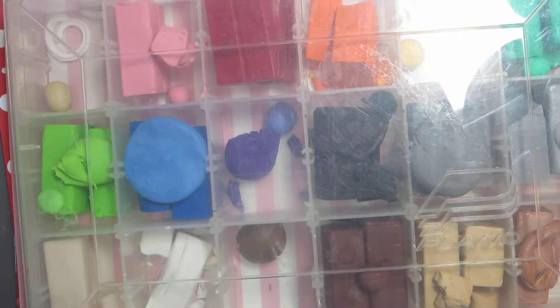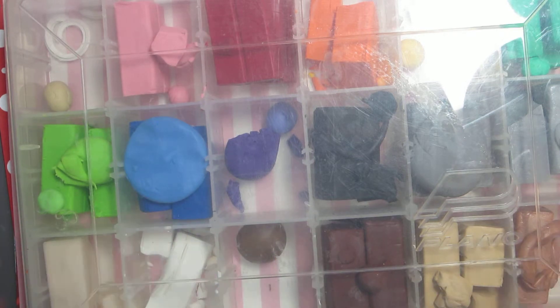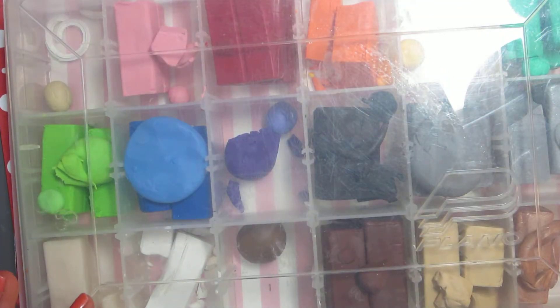Hi guys! So today I'll be doing kind of a random video, but a lot of people actually struggle with it. I always see on YouTube people with their clay and they always store it kind of oddly. I just wanted to help you guys out with how to store your clay. A lot of people put it in baggies, like these tiny plastic bags, but it's just so disorganized — it just bugs me so much when they store them in plastic bags.